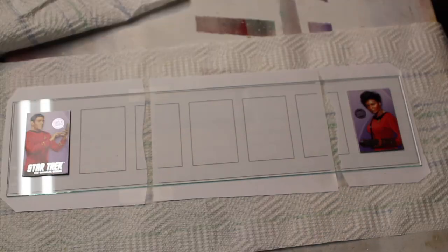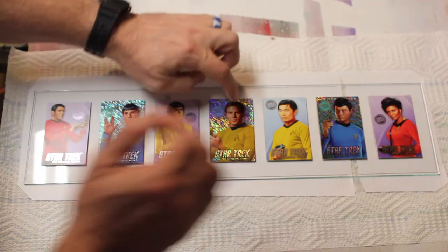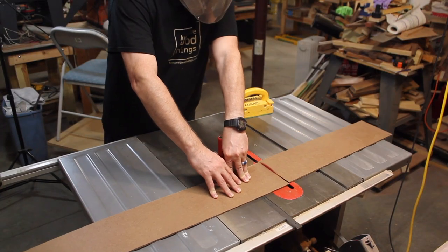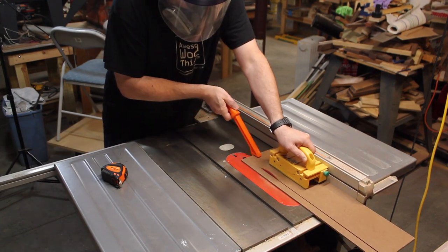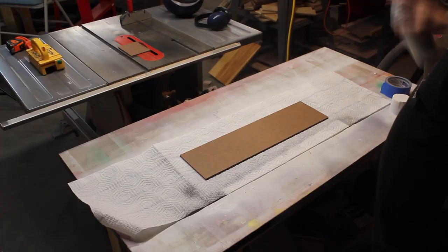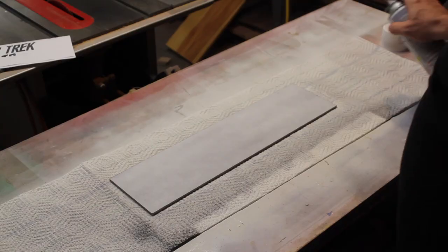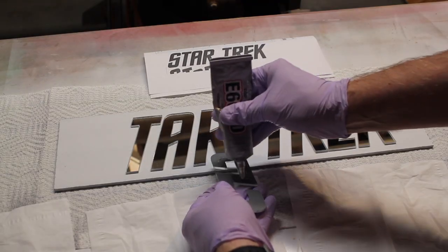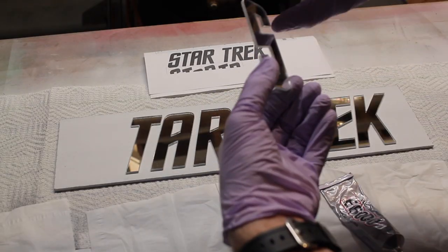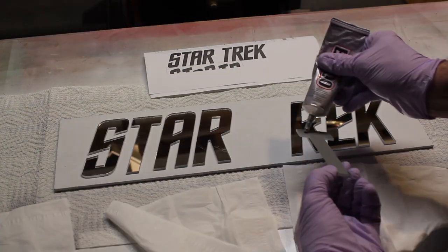Here I add the cards to one of the panes of glass — I use double-sided tape on the back. And here's the backer board, so I cut that down to size. I spray it with some primer, let that dry, and then come back with spray paint. Then I add the letters, and I'm using the logo printout to make sure the letter spacing is perfect.